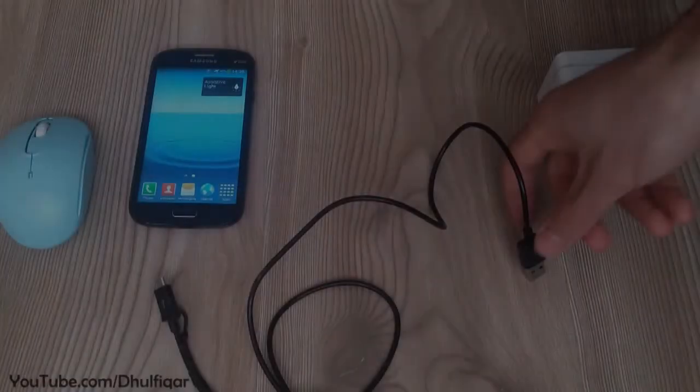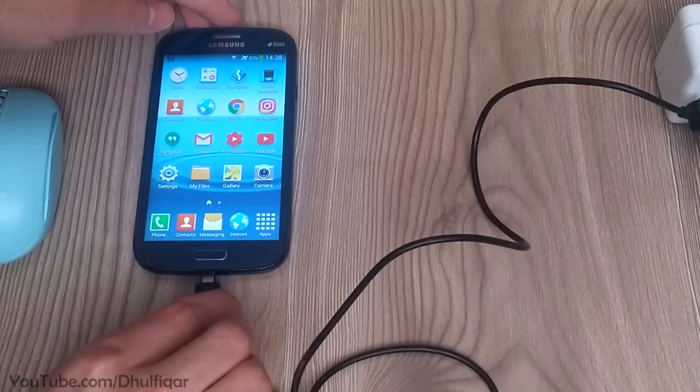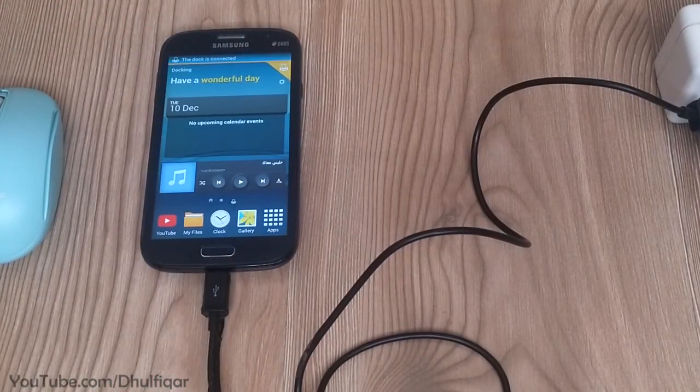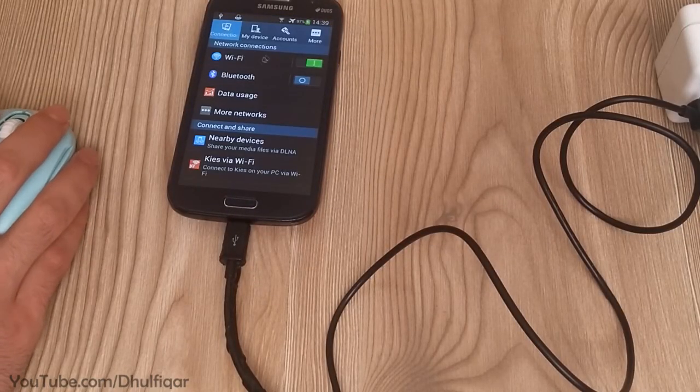To use it, connect the charger and the USB mouse to the docking station, and then connect the docking station with the Galaxy Grand. As you can see, the device has accessed the docking mode, and now you can use the OTG function and charge at the same time.